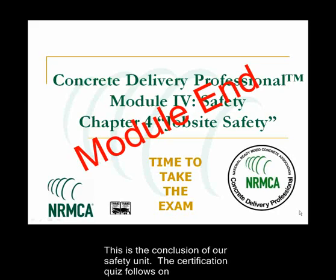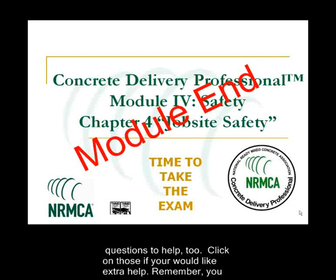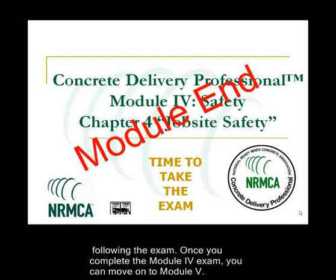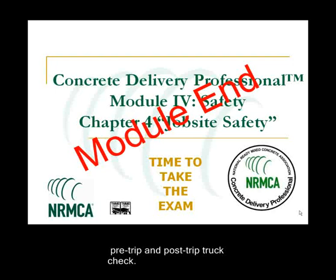This is the conclusion of our safety unit. The certification quiz follows online. Please review all material before starting the exam. There are extra review questions to help too — click on those if you'd like some extra help. Remember, you cannot stop the exam once you start, and you will receive your pass-fail score immediately following the exam. Once you complete the Module 4 exam, you can move on to Module 5, which is about the operations of a truck mixer, including the proper way to conduct a pre-trip and post-trip truck check.